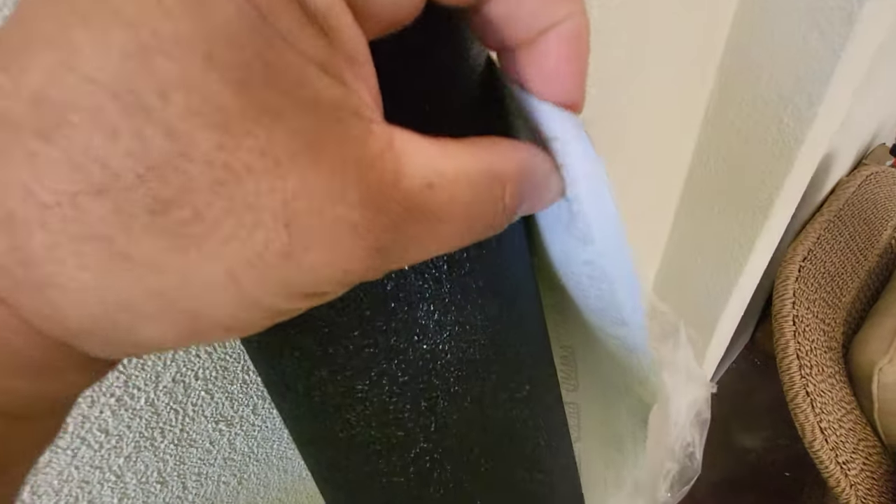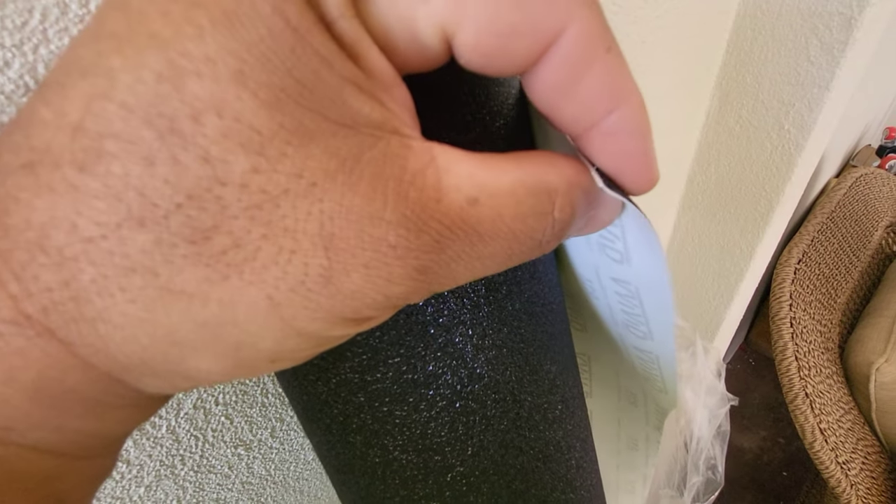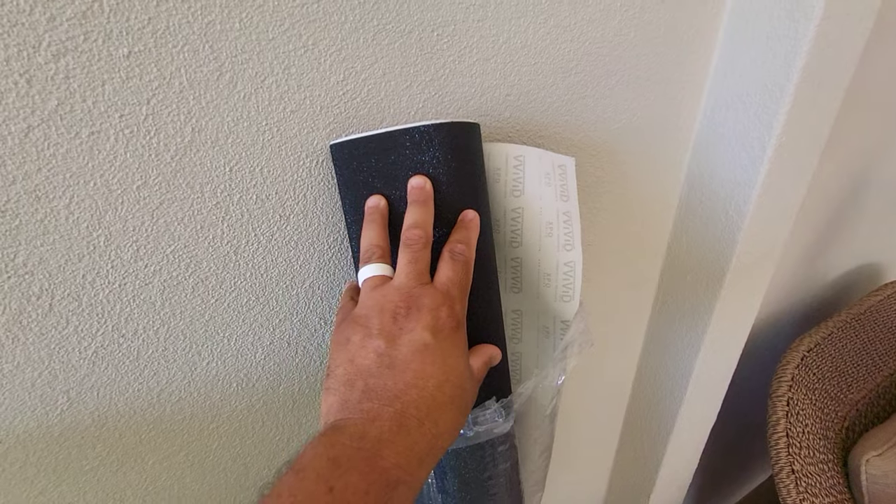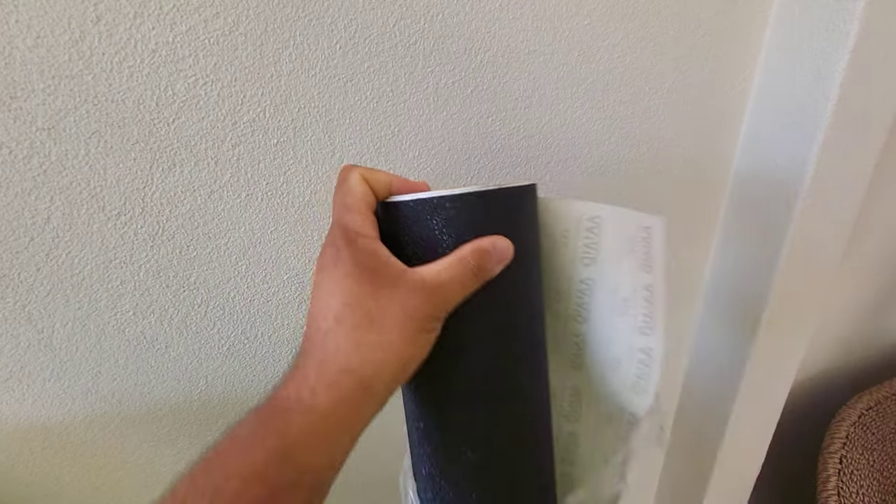It feels like — they say it's about 10 millimeters thicker than normal vinyl. I bought 25 feet of it.